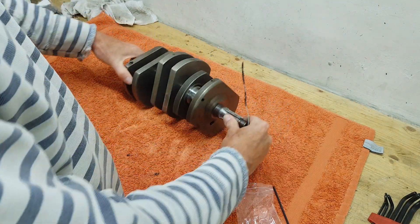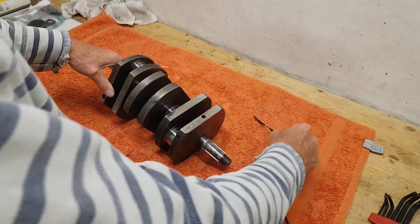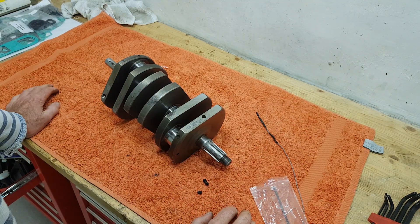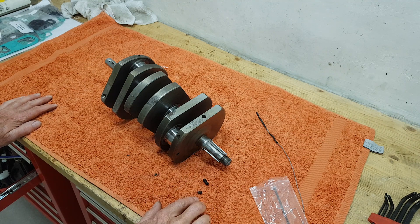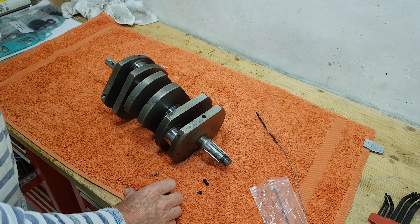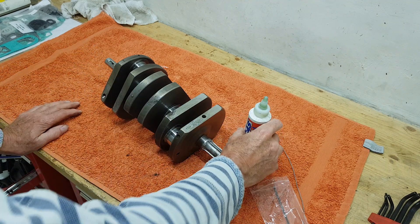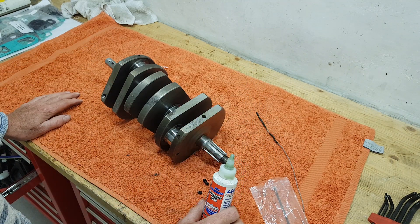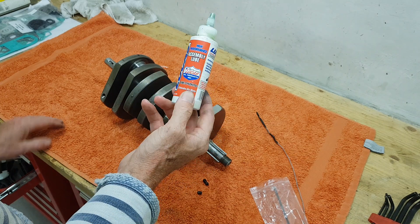This brush is a bit too big for the big end holes - I'll have to find something smaller, maybe a small wire, to clean those. Then I'll flush the whole thing out with white spirit and blow it out with compressed air to make sure everything's completely clean. Then I'll put the grub screws back in and immediately put some assembly lube - not oil but assembly lube - on the bearing faces to stop them rusting once I've finished cleaning.